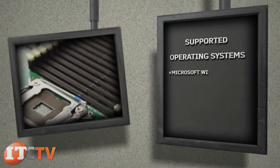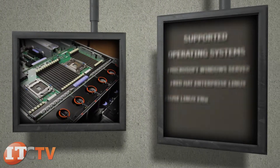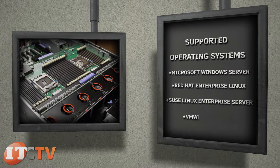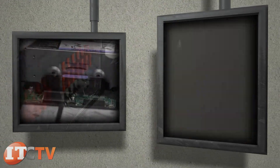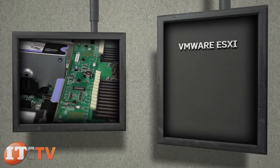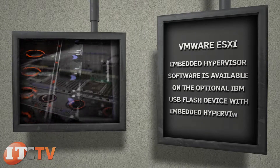Supported operating systems include Microsoft Windows Server, Red Hat Enterprise Linux, SUSE Linux Enterprise Server, and VMware vSphere. The VMware ESX Embedded Hypervisor software is available on the optional IBM USB Flash device with Embedded Hypervisor.